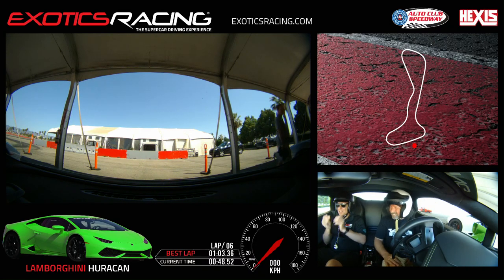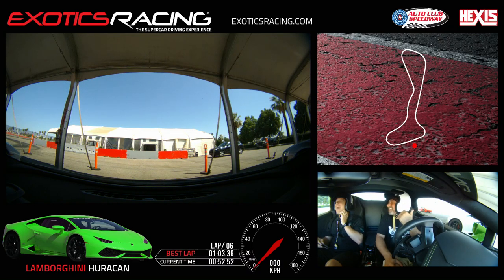Dude, Sean, nicely done, bro. Thank you, that was awesome. Thank you, you did a great job. Now you can tell the other guy I can drive, because he thought I was an idiot. The thing is, I knew right off the bat when I saw you — you're aggressive, but I saw you could catch the oversteer and you could do whatever, so I felt fine and safe.